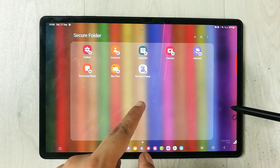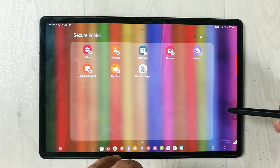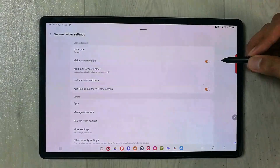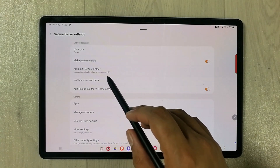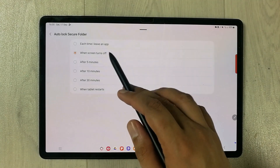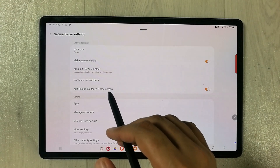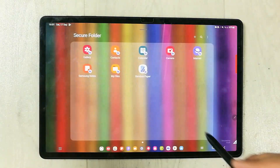The app is now added to the Secure Folder. Next, select the three dots and then select the Settings option. Here you will see the option of Auto Lock Secure Folder. Select it, and you can choose the first option which says 'Each time I leave an app' — so whenever you leave the app it will automatically lock.